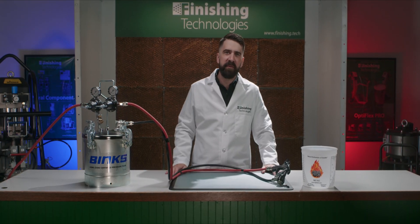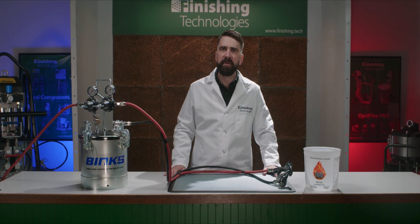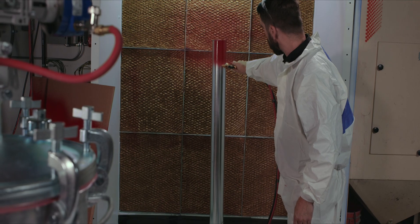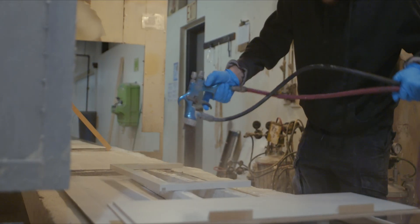As we visit our customers' facilities, we sometimes find that this equipment is being used in ways that aren't as efficient as they could be. In this video, I'm going to present some concepts that are designed to help not only deliver paint to your gun reliably, but also reduce overall paint consumption, increase transfer efficiency, and achieve a better overall finish when you follow some important steps.